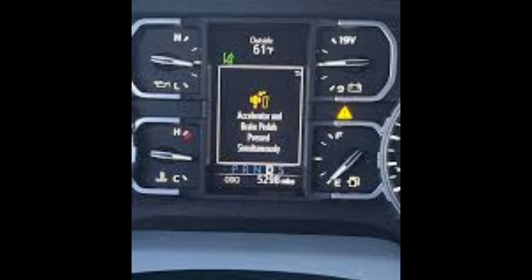Also check if the brake lights are on. When this happens, the brake light switch may be stuck, or the brake switch stopper may have been broken.